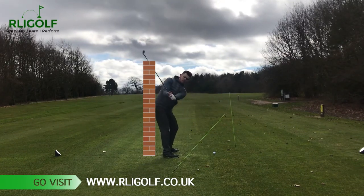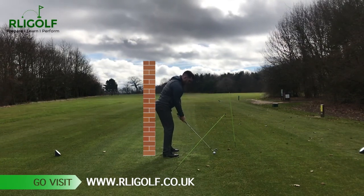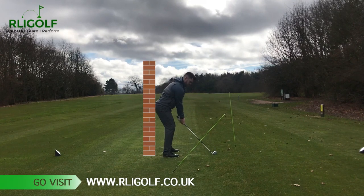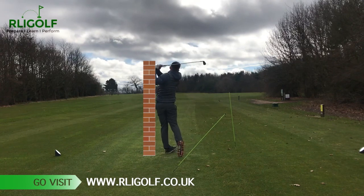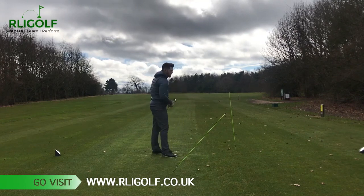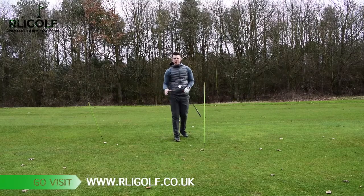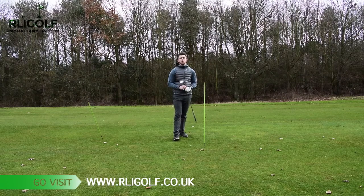Once we've got this all sequenced up — step one, step two shallowing that club, step three — they're all going to work together and we produce a shot something like this. That golf ball went straight down the fairway and ended up on target. Give these three keys to the perfect swing a go the next time you're practicing. Get these three positions correct in your swing and you will see greater results and more consistent strikes.